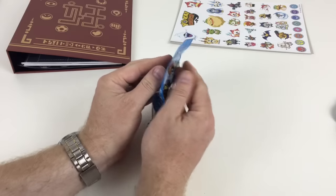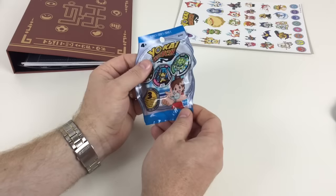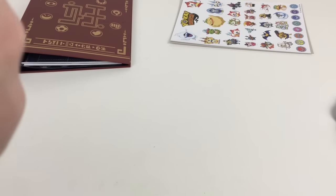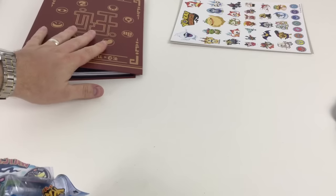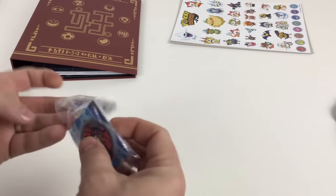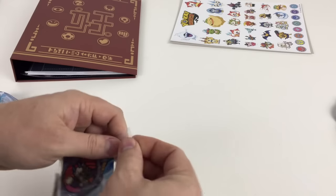That's the album sorted. We will be doing a video with the actual Yokai Watch for you as well — we think that's going to be an awesome product. To recap: the book was £15, and the blind bags are £2.99 for three medallions — about a pound per medallion, which is pretty good value.